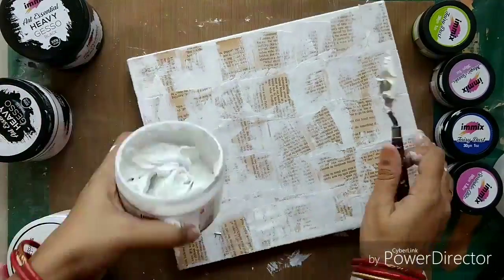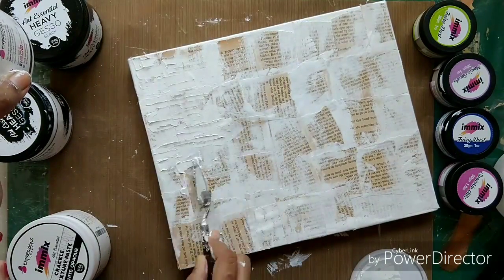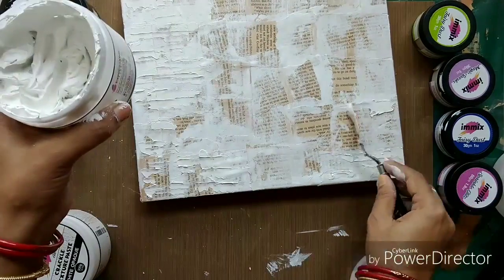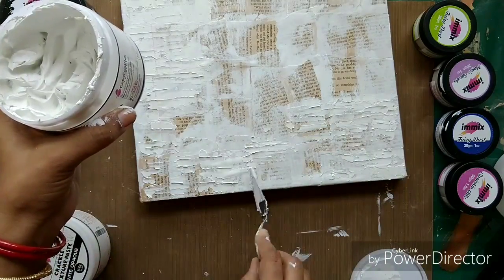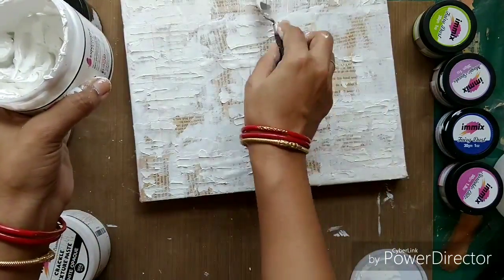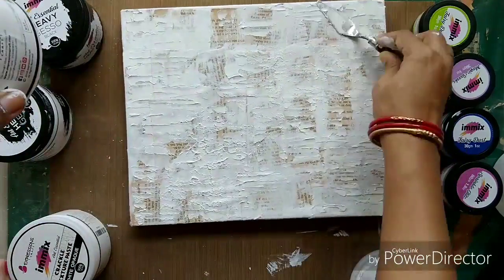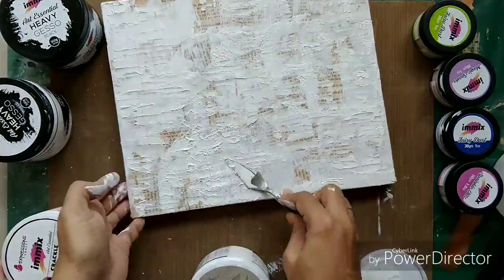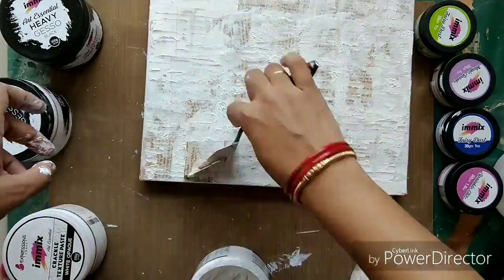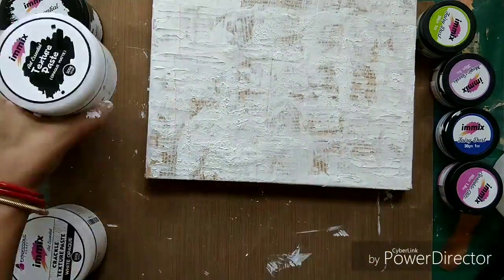Now I am using the texture paste from Expressions Craft and with the help of a palette knife I am creating some more texture in the background. I am just applying it randomly here and there, creating an uneven background for my canvas. You can do it with a brush or add more designs. Here I want some abstract designs so I'm just tapping my palette knife onto the texture I applied.